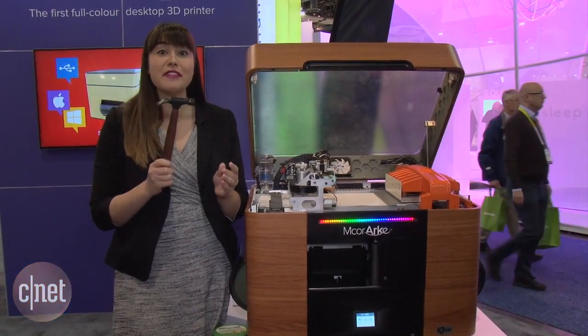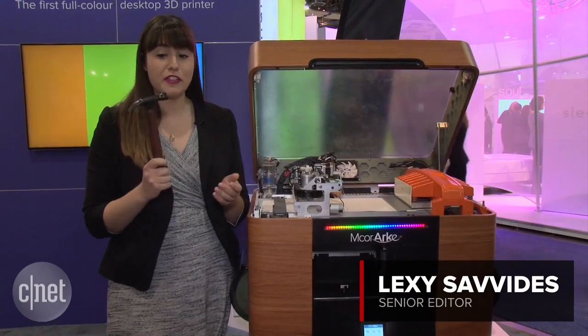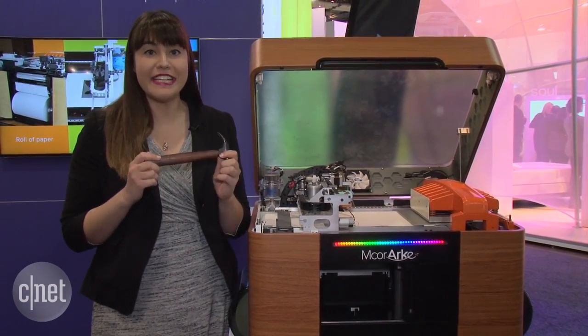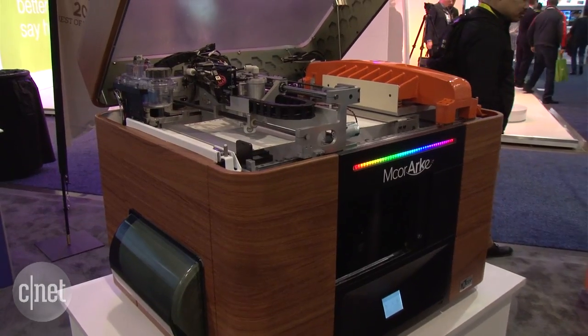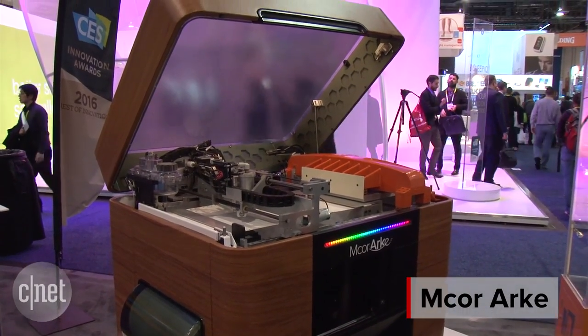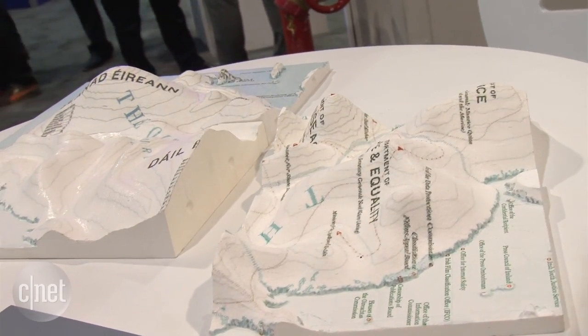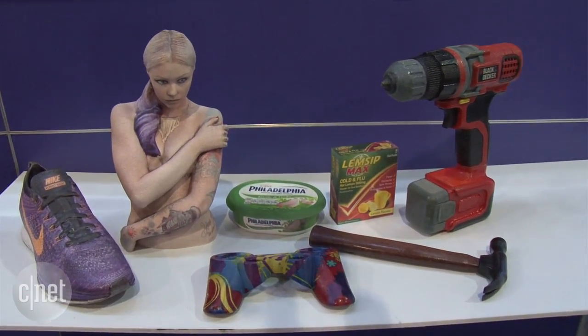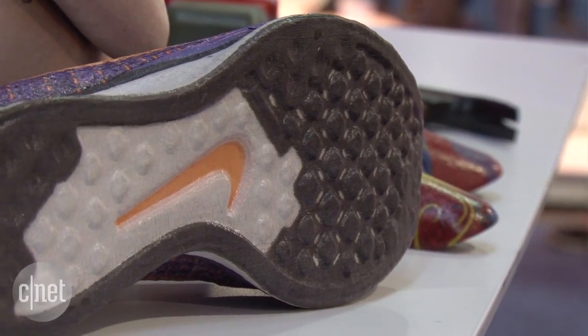This looks like a hammer, it feels like a hammer, but how would you like if I told you this is actually made from paper and printed with a 3D printer. This is the mCore Arc, the world's first desktop full-color 3D printer, and it can print a variety of different objects that look almost like everyday life. They are very hefty, very sturdy, even though they are made out of paper.